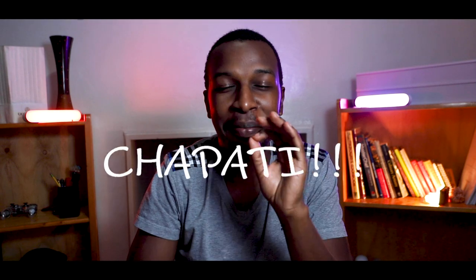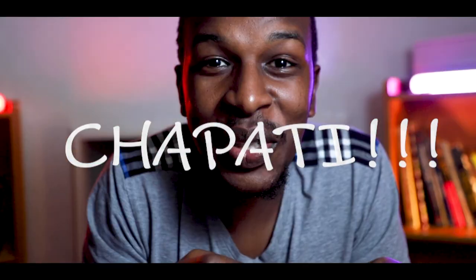What's going on guys, welcome to yet another video. As you can tell by the title of the video, I'm going to show you guys how to make the best chapatis ever.